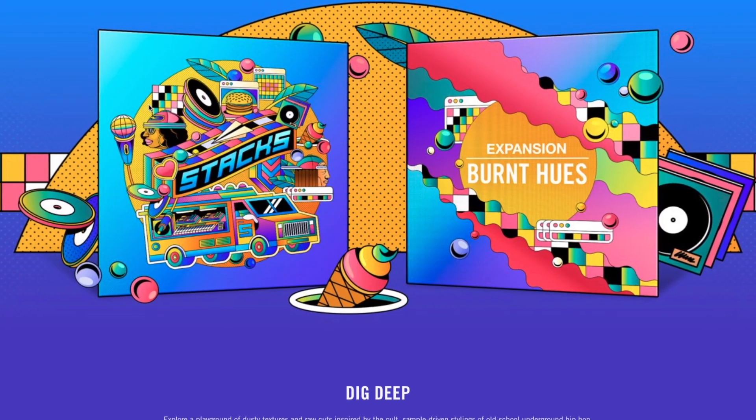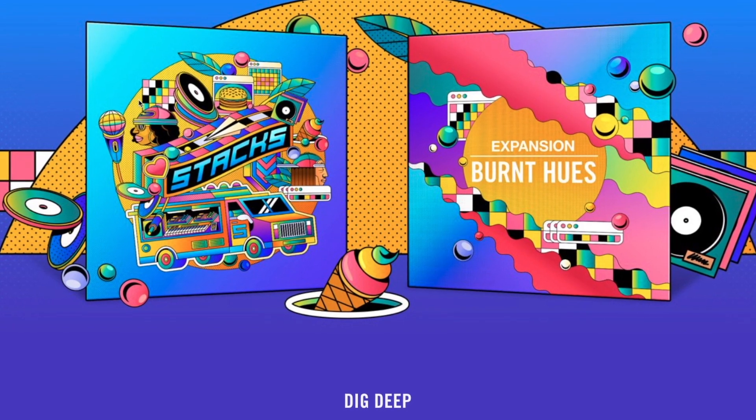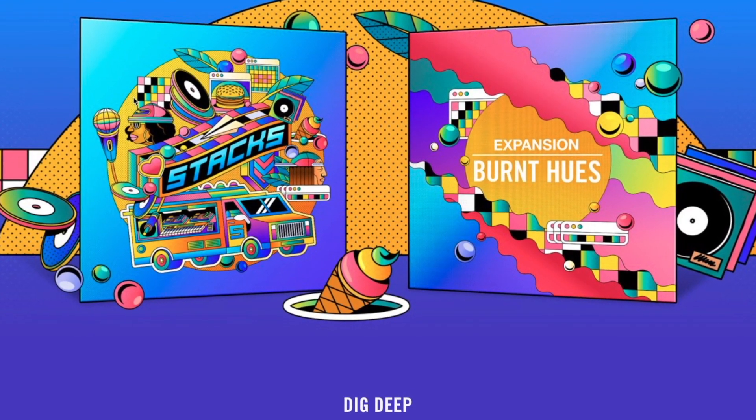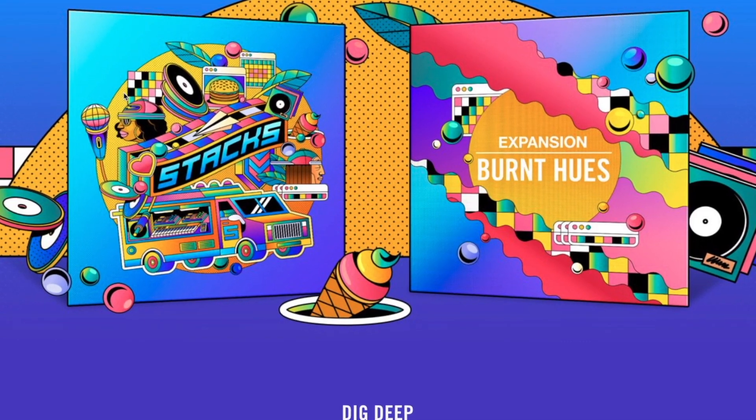I made a beat with the Burnt Hues expansion right away, and in this video I'm going to walk you through the process of making this beat. But before we get into the beat making part, just to let you know that if you buy one of the products before November 16th, you can get the other one for 50% off.